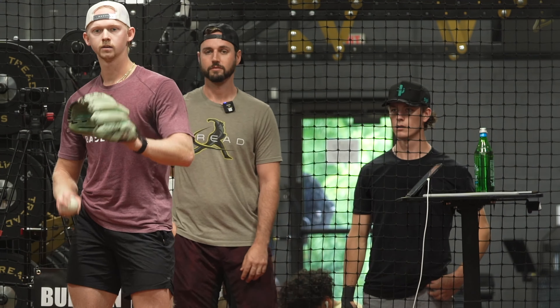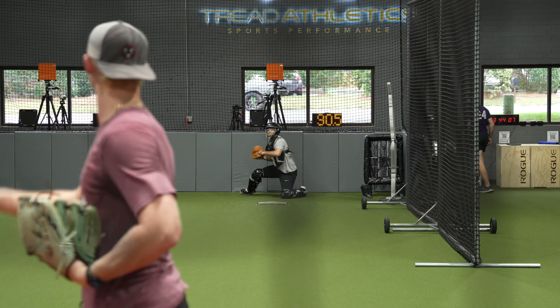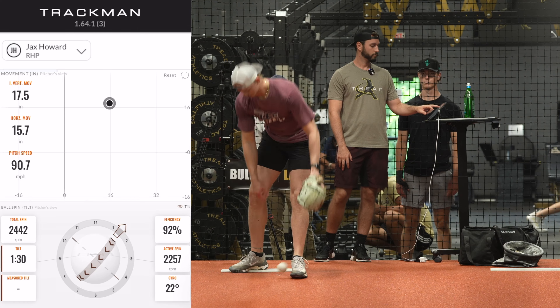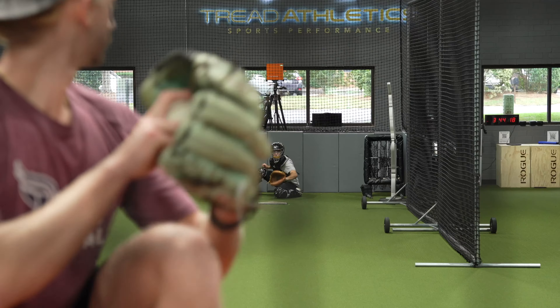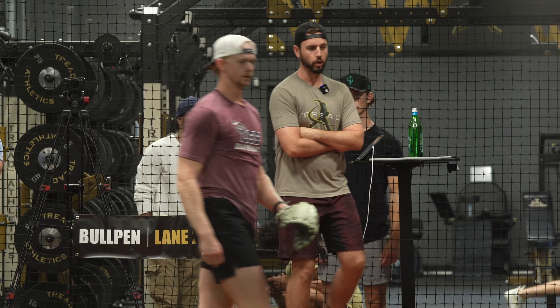Alright, let's go, Juice Man. Close, sir. You're just pulling it a little bit, brother.